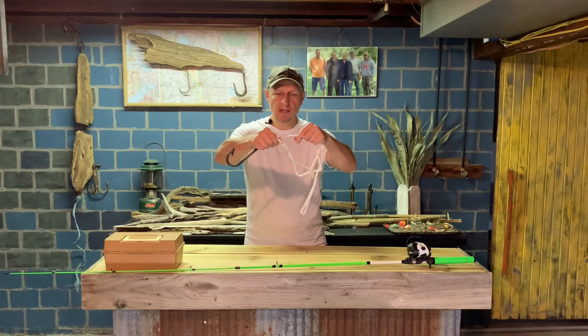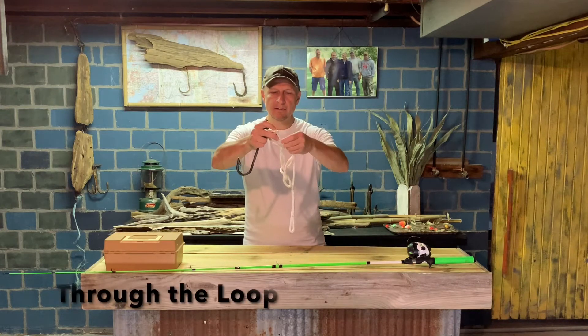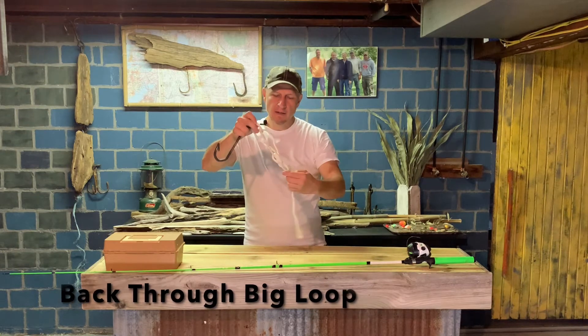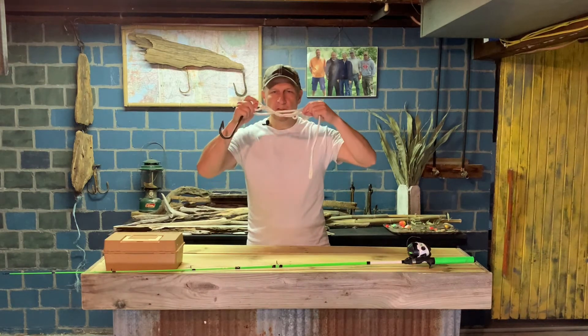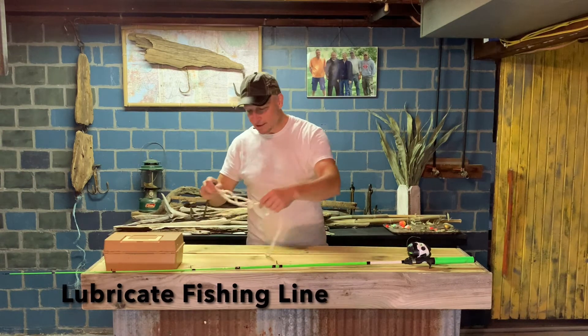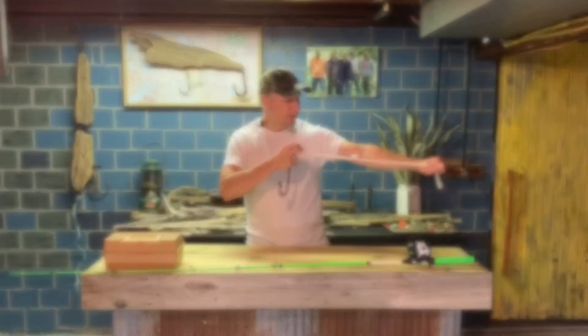You'll put your end of your line through the loop that you just made. And you're going to come back through the big loop that you just made. Now, before you pull your knot tight, you want to lubricate your line — put it in your mouth, put some spit on it. Or you can dip it in the lake if you want to. I never feel like laying on my belly and doing that.